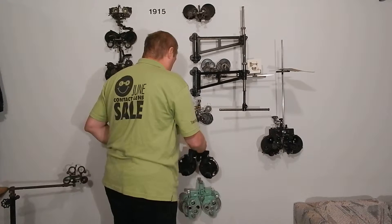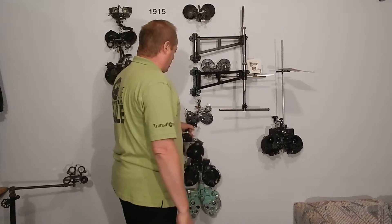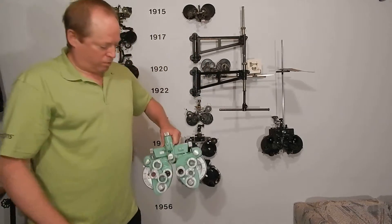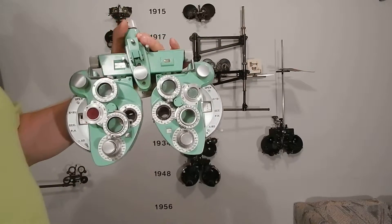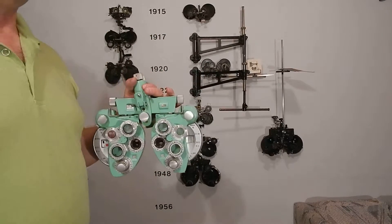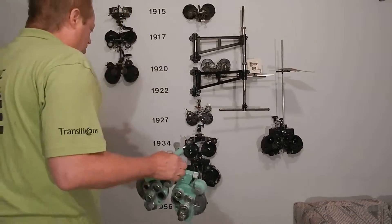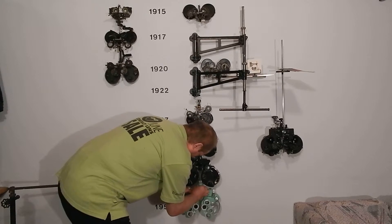Some of the old optometrists I've talked with say that the best refractor in those days was the Green's refractor. It wasn't until 1956 that AO came up with the real winner — and I'm not even going to describe that one because it's a modern phoropter. If you give eye exams, whether you're an ophthalmologist, optometrist, or optical technician, you're using these. Basically it hasn't changed since 1956, except that they yoked the cylinders in 1967.